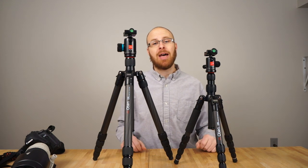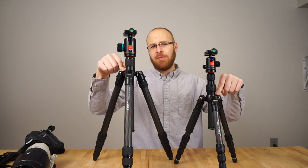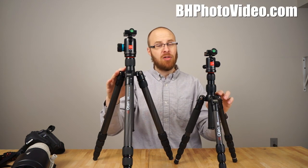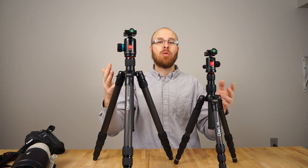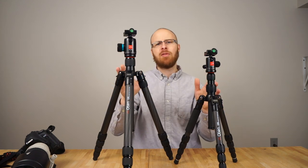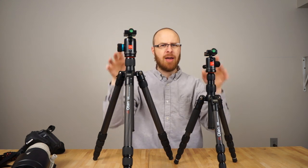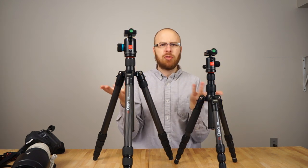Hey guys, how's it going? It's Jay from Sony Alpha Lab, and what I got here is two Obin Carbon Fiber Travel Tripods. These were given to me courtesy of BH Photo, and you can actually win these tripods in an upcoming giveaway. The link for that giveaway is below. I did another video on the giveaway, so check that out. This video is going to be reviewing these tripods — I'm going to show you how they work, how they differ from one another, and what you get for the money.